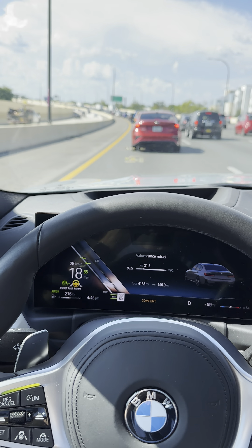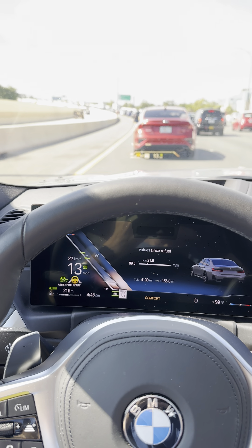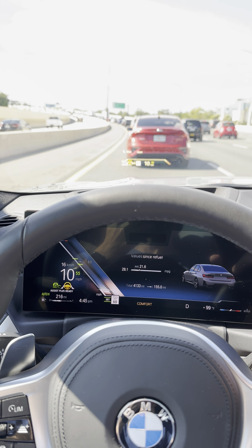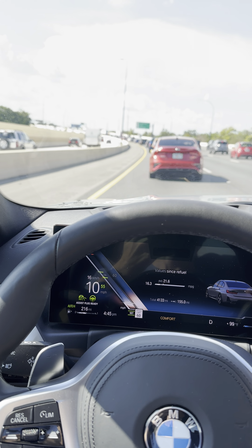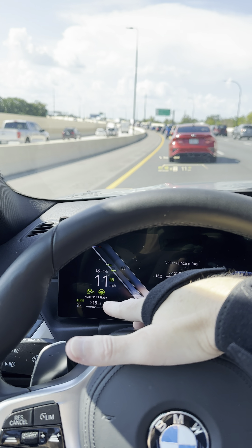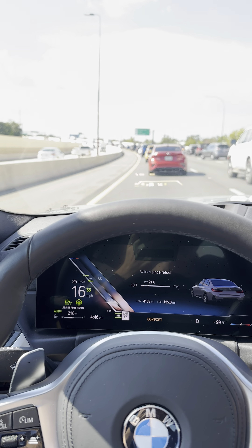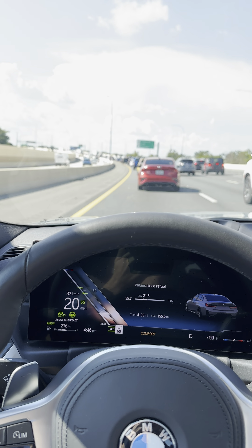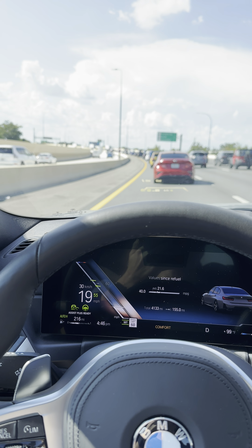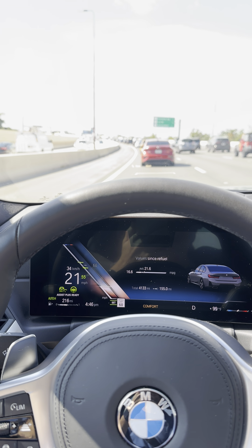I'll try to give you all another good example of the assistant driving plus. Right now, it says assistant driving plus ready, because I went under 40. I'm on the highway, I've gone under 40 for about seven seconds or something, and I'm still under 40, and I can activate that system.